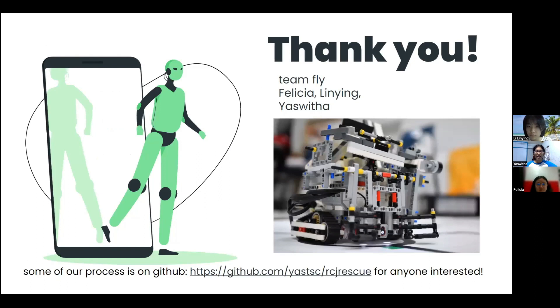Some of our process can be seen on this GitHub link below. For anyone that's interested, please do check it out. Thank you!